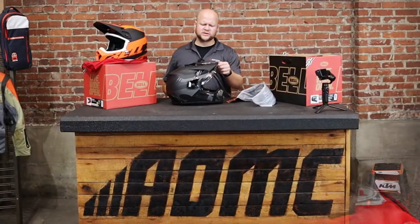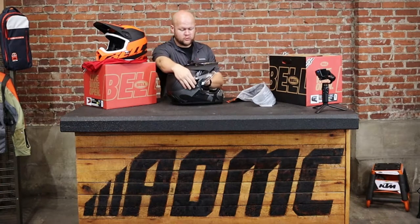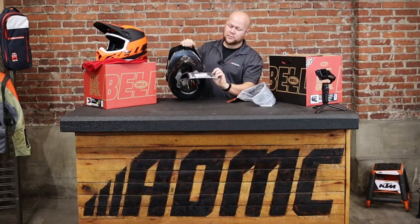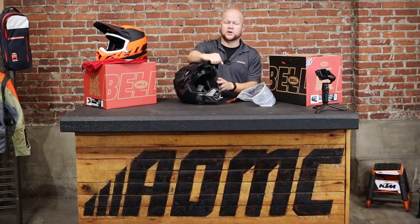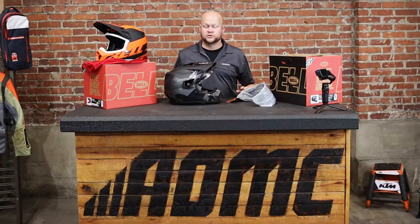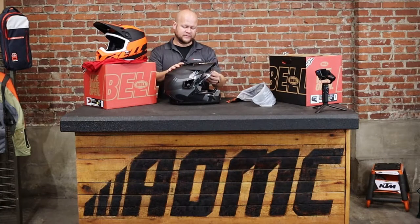First, let's talk about the most obvious one: the motocross visor comes on it and you can remove it by just removing these bolts. It comes with a couple caps that go in and replace the bolts, and it's going to look like just a solid shell street helmet — pretty cool depending on what you're going to do with it.